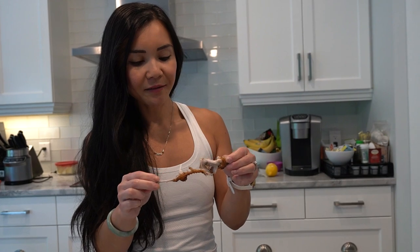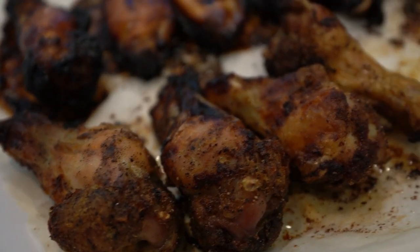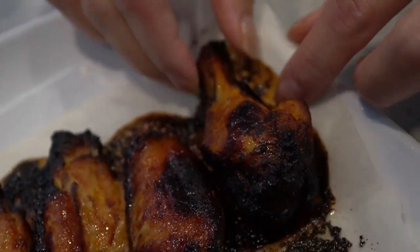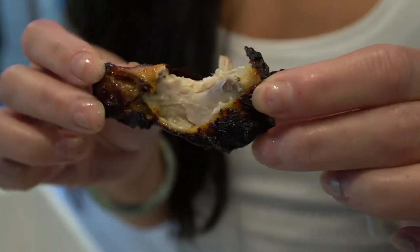I hope you give these recipes a try in your own kitchen. Remember, healthy eating can be delicious and satisfying. Thanks for joining me today on Neri's Kitchen. Be sure to like this video, subscribe to our channel, and hit the notification bell to stay updated on our weekly healthy recipes. If you have any recipe requests or suggestions, feel free to leave them in the comments below. Until next time, happy cooking!